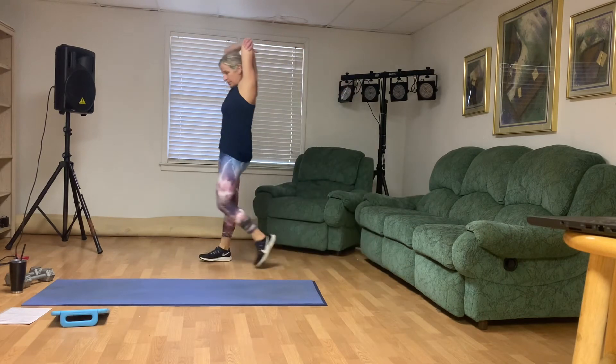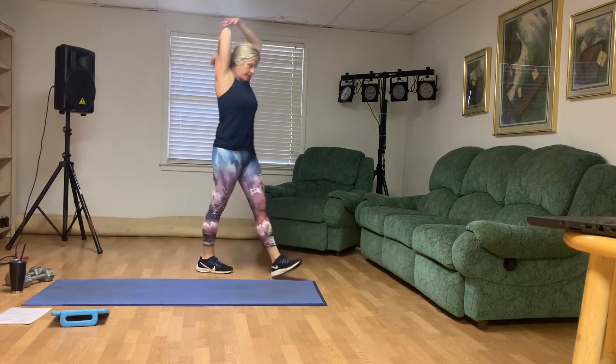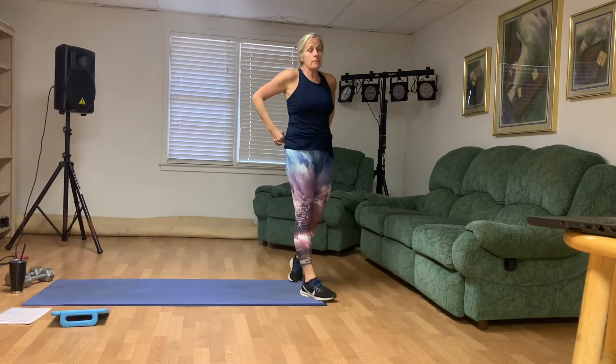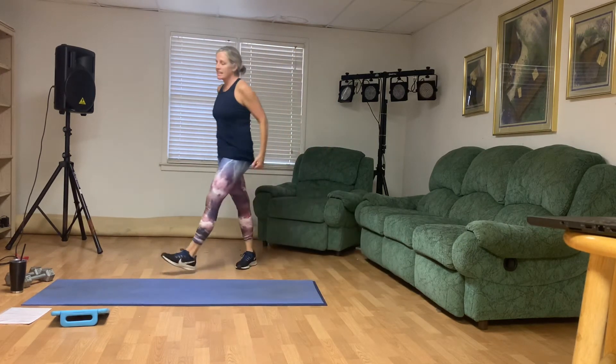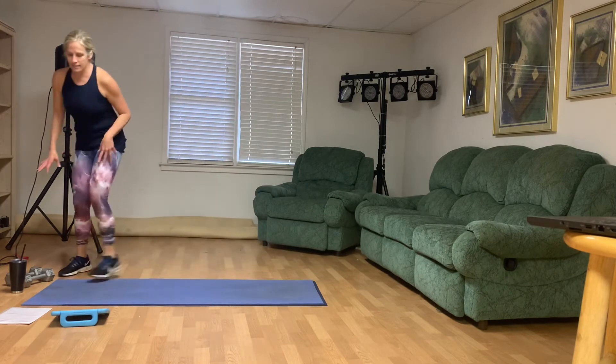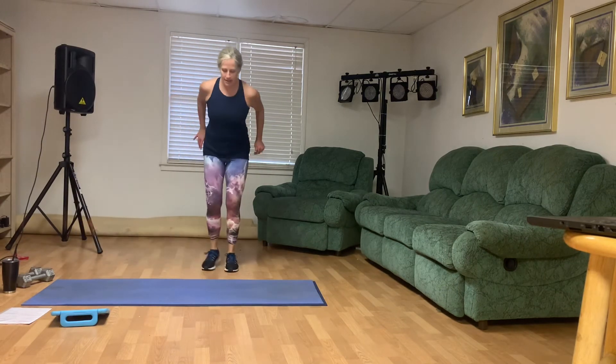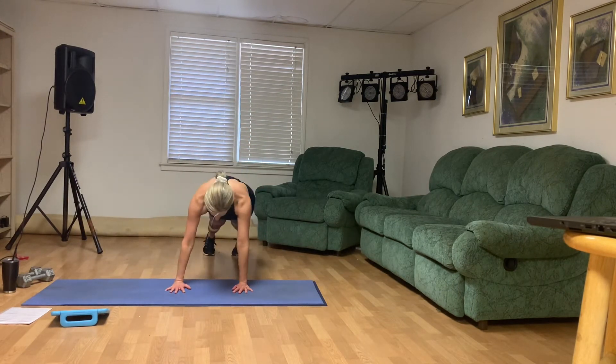Stretch those triceps — 20 seconds. We're gonna move on. We're gonna start this next block with a minute of burpee shoulder taps. That just means as you come down into your plank for your burpee, you're gonna tap each shoulder once. Get ready. Set and go. Here we go — tap those shoulders and jump up.